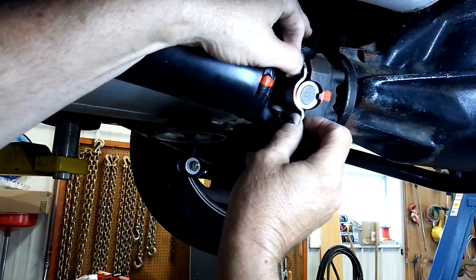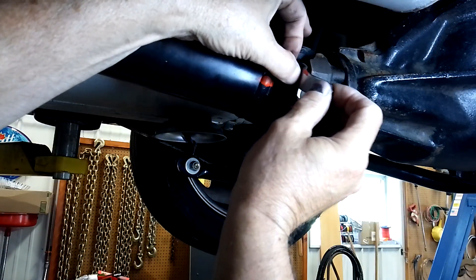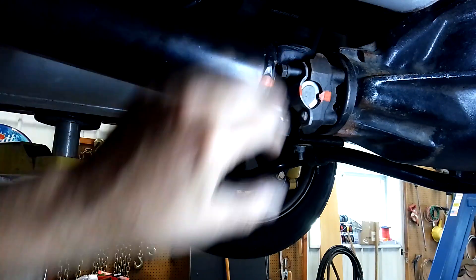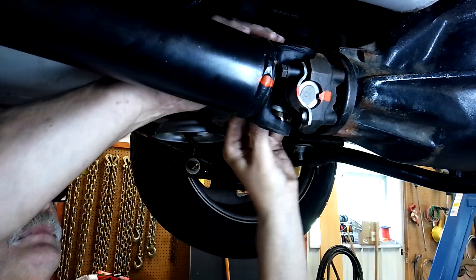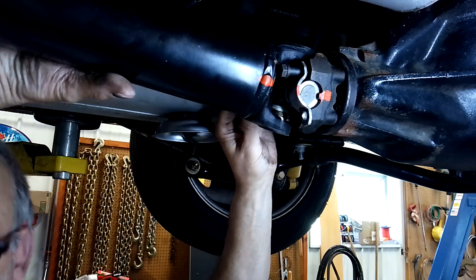A lot of fun around here, guys. Sometimes the bolts won't clear the flange — you can see it there — and you'll have to pull the driveshaft back.